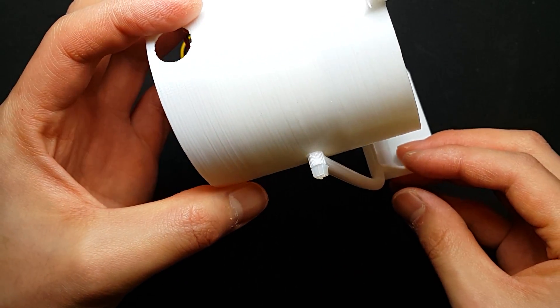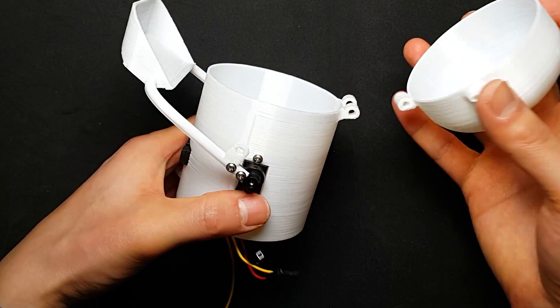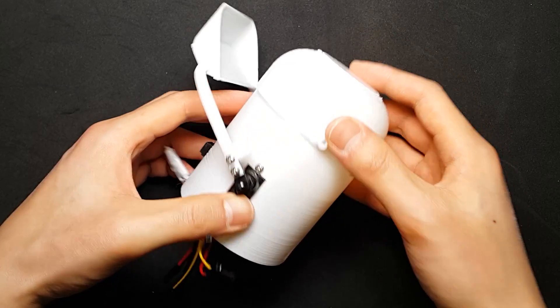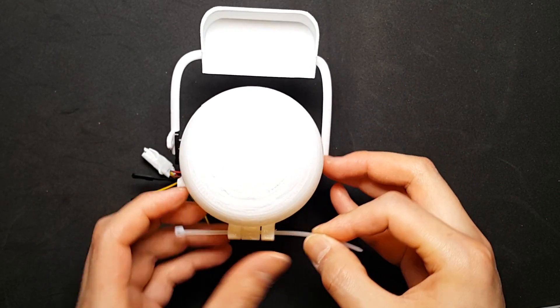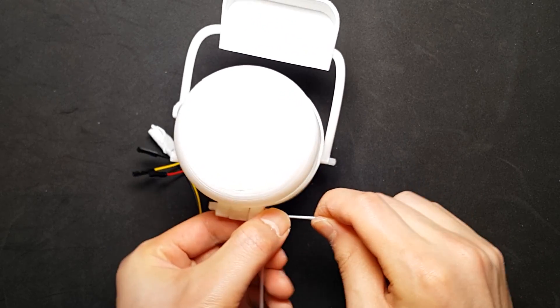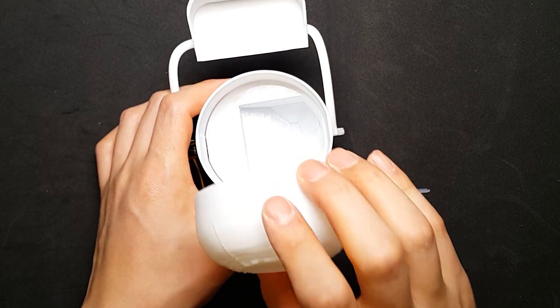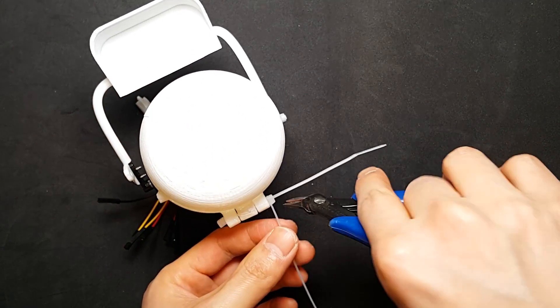Check that the head moves well and cut the rest of the cable ties. It's very simple — you don't need to use bolts. I'm going to assemble the head part in the same way. Put the cable tie through the hole and use one more cable tie. Check the head moves well, then cut the rest.